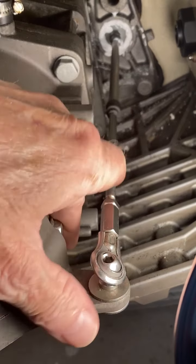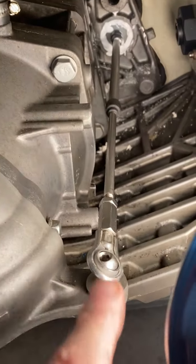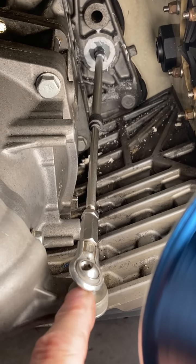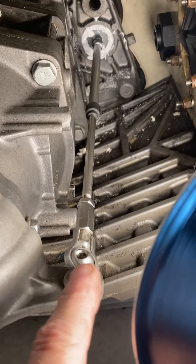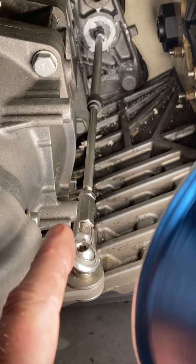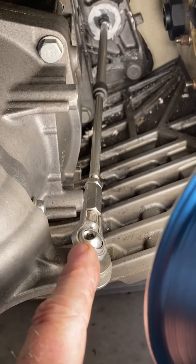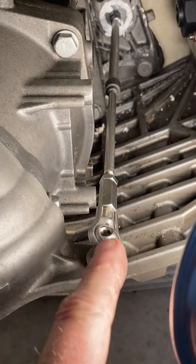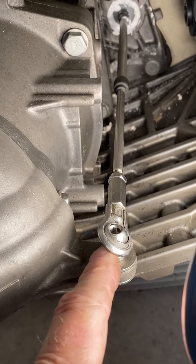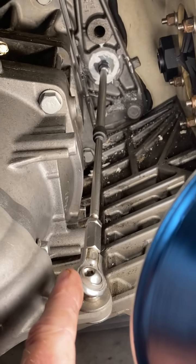For my jet ski, this part was hard to get because I think Yamaha has quit making them. They'll put them on back order, but it'll take forever — or you probably won't get it at all. So I bought mine on the aftermarket from SBT. I'd started to buy an engine from them years ago but didn't need it, so since they build engines, I figured they'd have good quality parts.